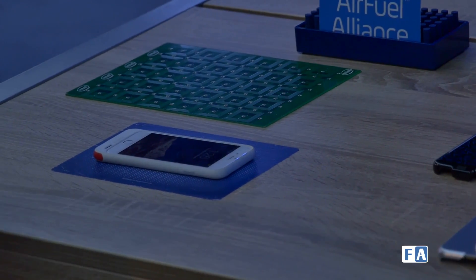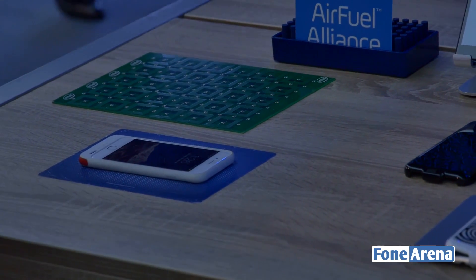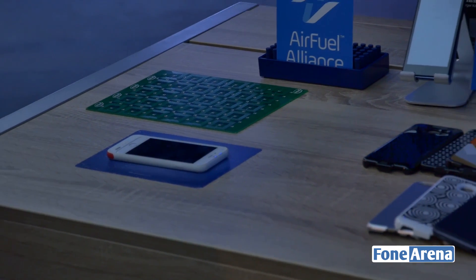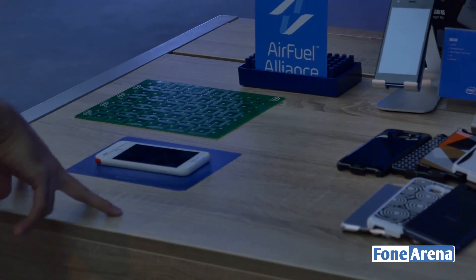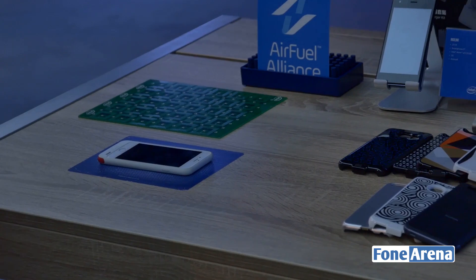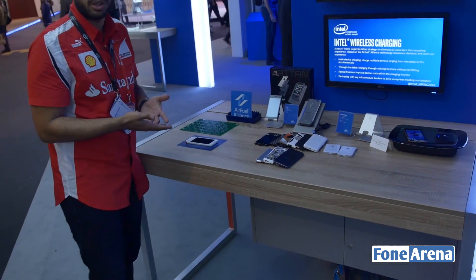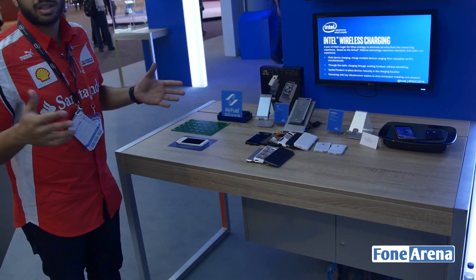The main advantage of Air Fuel is that it's compatible across a wide variety of devices, and it can also be integrated into existing furniture such as your wooden table, your glass table, and so on. It could possibly change the way we charge devices in the future — you could have entire tables and entire cafes fitted with wireless charging throughout.